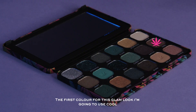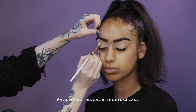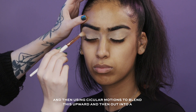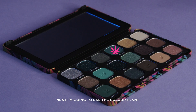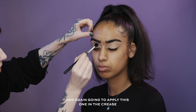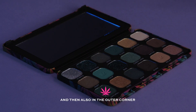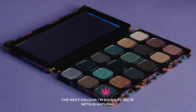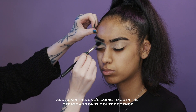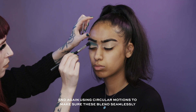For this glam look the first colour I'm going to use is Cool, applying this one in the eye crease and using circular motions to blend it upwards and out into a wing shape. Next I'm going to use the colour Plant in the crease and also in the outer corner. Then the colour Natural goes in the crease and on the outer corner as well, using small circular motions to make sure these blend seamlessly.